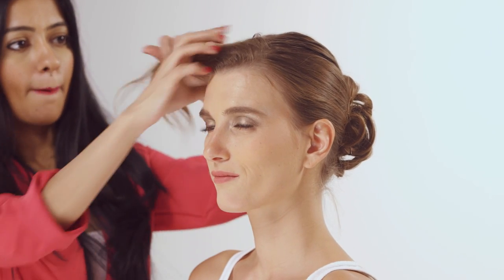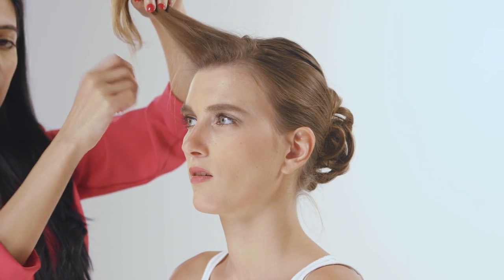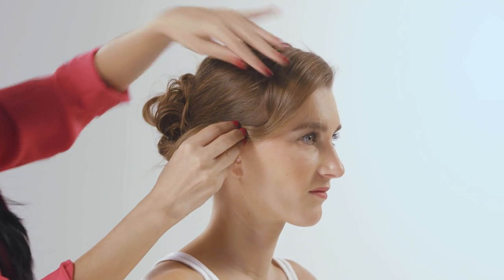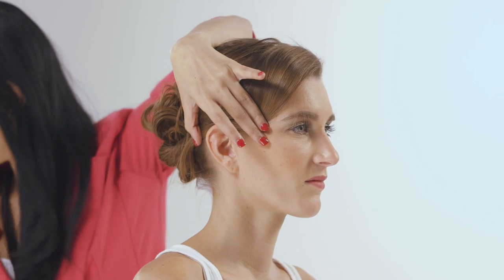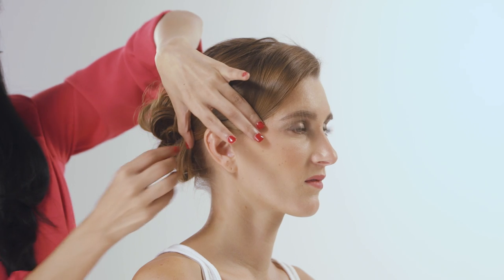We bring her back to the front so that we can now place her fringe. First we back comb the hair and then slowly bring the hair to the side, securing it using a bobby pin.